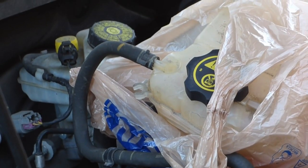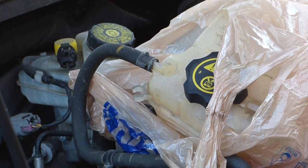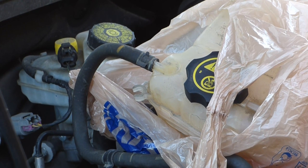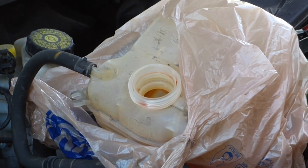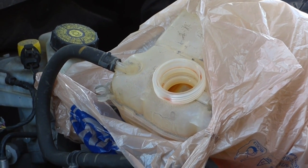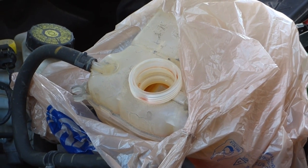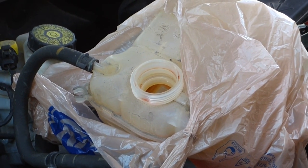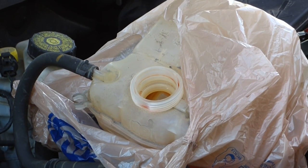I now have the reservoir in a plastic bag just to catch all of the coolant that's probably going to come out. If you have a little plastic container that you don't mind throwing away or reusing for car stuff, that's a good idea too. Before I take off those hoses, I'm going to drain all of the antifreeze out of the old reservoir so I don't accidentally make a mess when I take the tubes off.